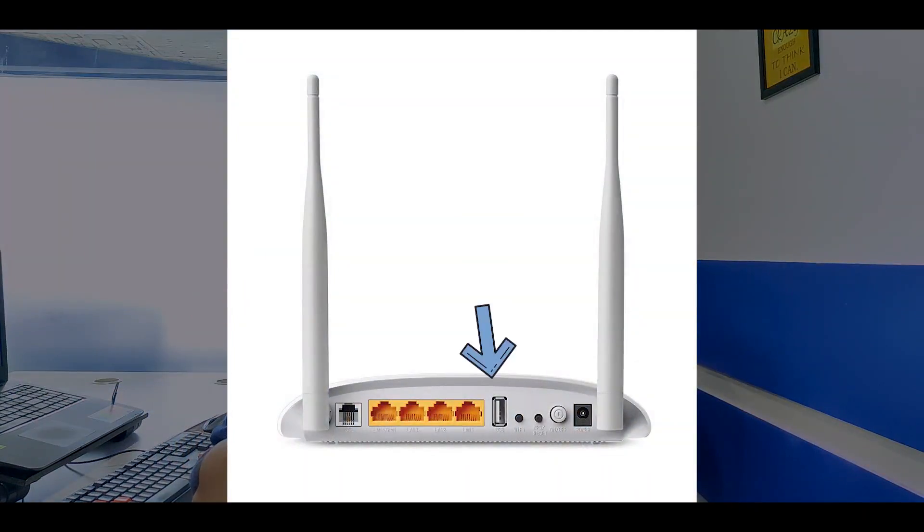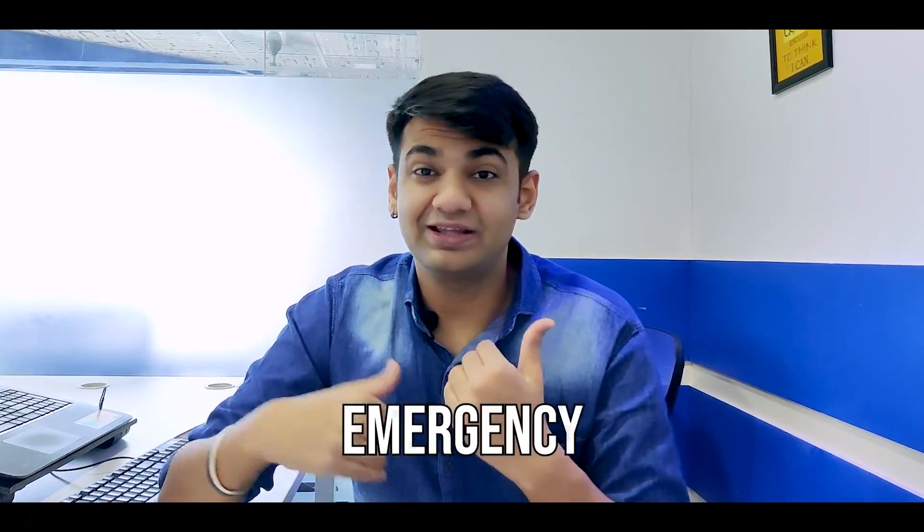Have you ever been curious what exactly the USB port at the back of your router is doing? There are actually seven amazing ways that will make your life very easy by using this. Those USB ports are super helpful to you. Keep watching till the end because the last one will actually help you out in an emergency.